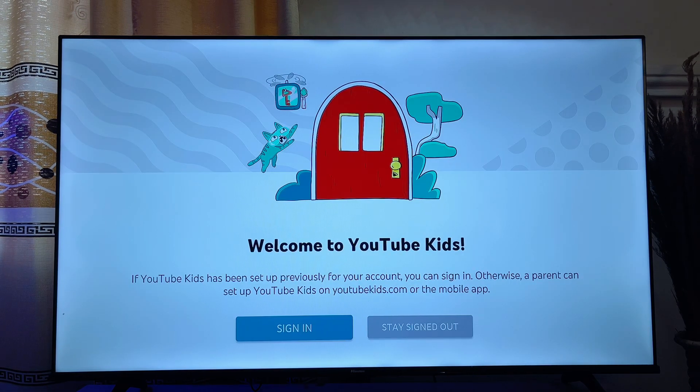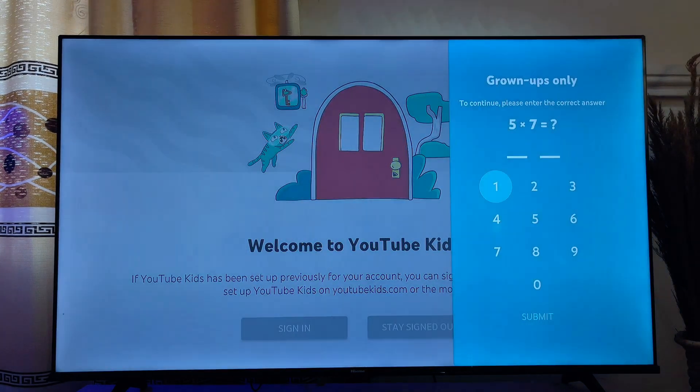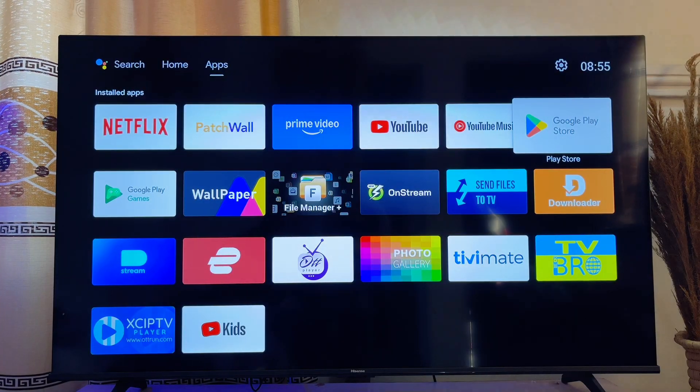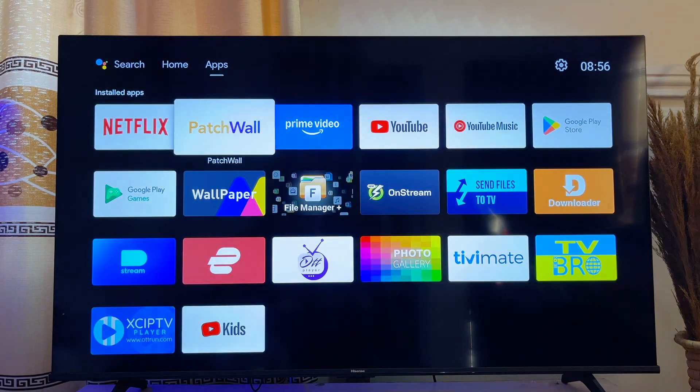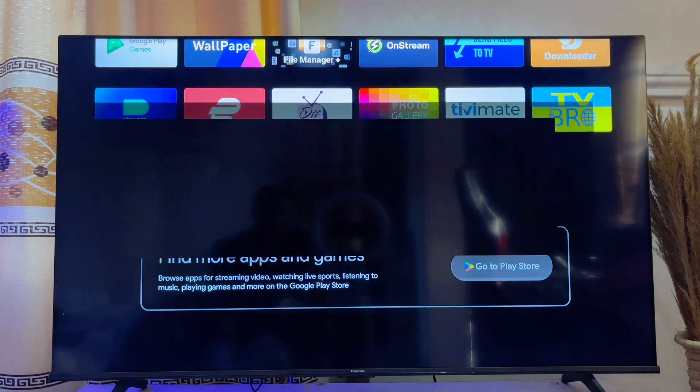Now you can go ahead and sign in by clicking on the Sign In button, or you can just stay signed out by clicking on the Stay Signed Out button. If you want to access this app from the list of apps on your Smart TV, you can come over to the list of apps and you should be able to find the YouTube Kids app there. You can easily open it whenever you want by just clicking on the app.